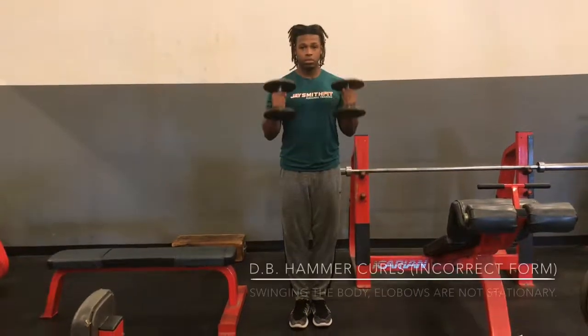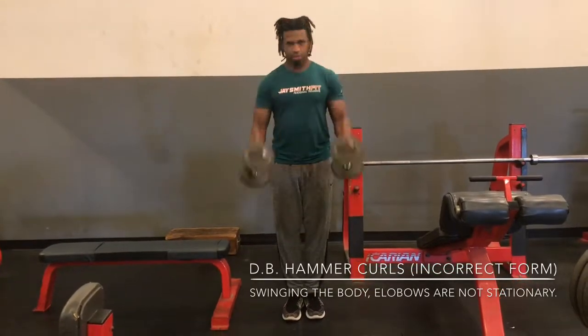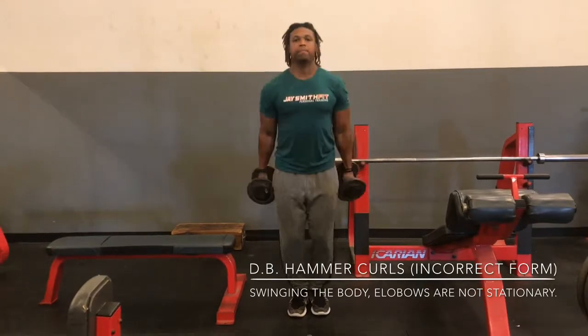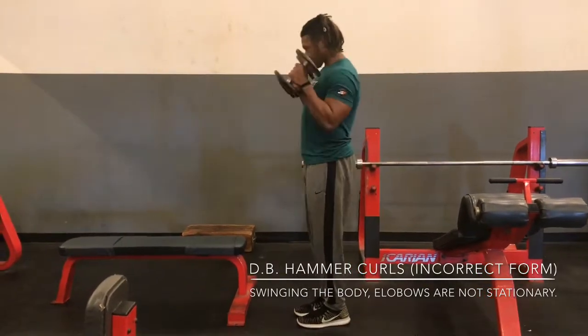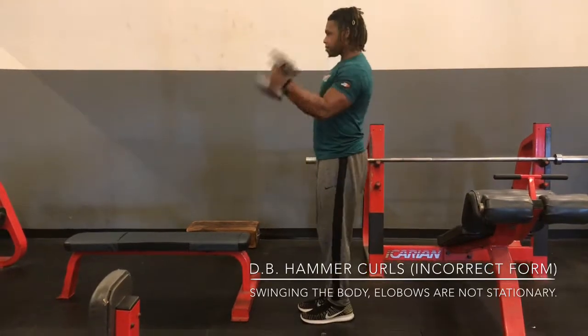All right, ladies. So here we have dumbbell hammer curls in incorrect form. Our body is swinging a lot — way too much. And also our elbows are moving back and forth.